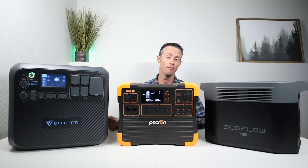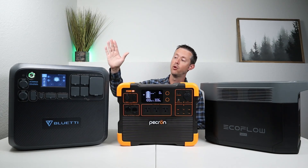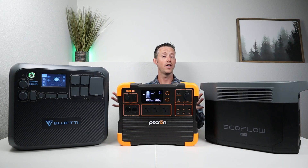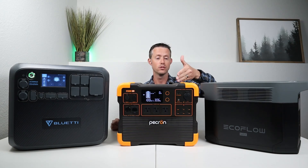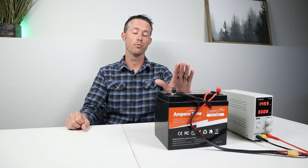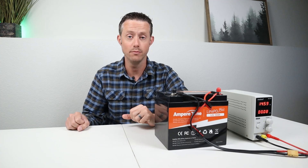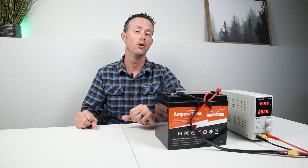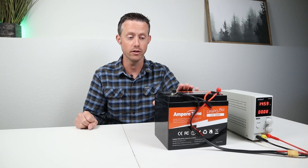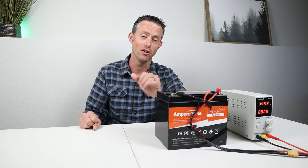Here on the table I have three different power stations: the EcoFlow Delta II Max, the Pekron E1500 LFP, and the Bluetti AC200 Max. Each one has a different regulated voltage, so I want to test with that 50 amp hour battery to see how full it gets when charged with each. I set up a control using a constant current constant voltage power supply charged to 14.6 volts, then discharged with my battery load tester and got the full 50 amp hours or 640 watt hours from the battery.